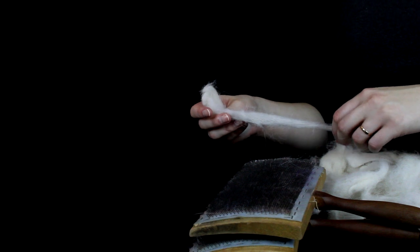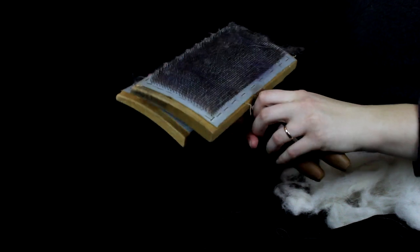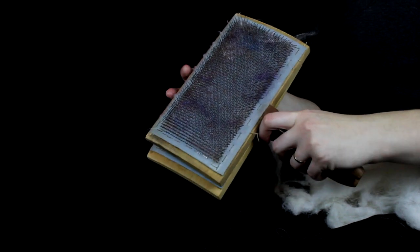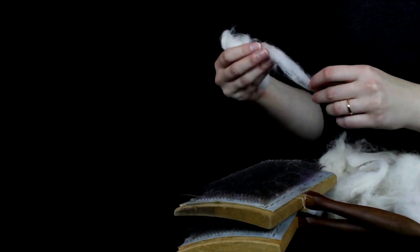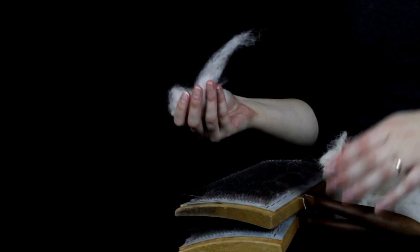Once your dyed fiber is dry, you are ready to card it. You can use these hand cards that you can get online — I got these used so that they were cheaper, or you can get new ones. For this demonstration, I'm using undyed fiber, which is white, so it will be easier for you to see.